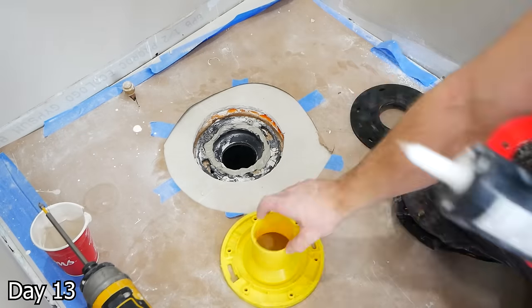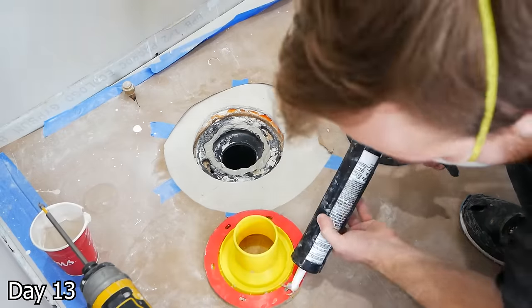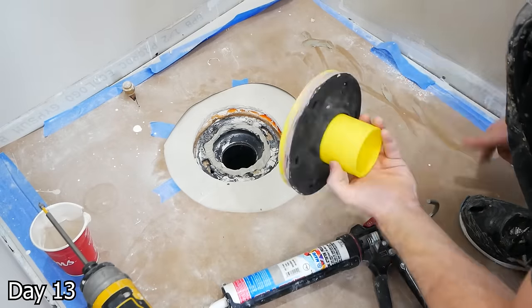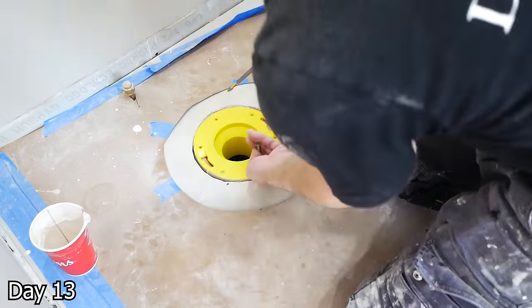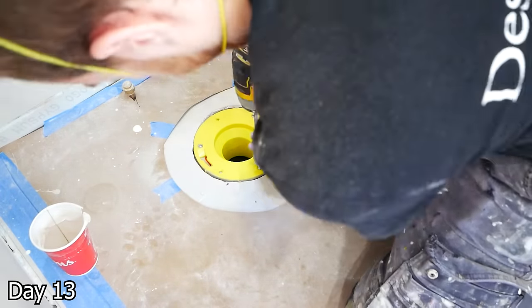This is the Odie flange extender kit, used to get our flange to the correct height as it's far too sunken into that floor. Although the instructions do not call for any silicone, I just have trust issues when it comes to this stuff. So I added a nice thick bead of silicone there to make sure everything's going to be watertight.